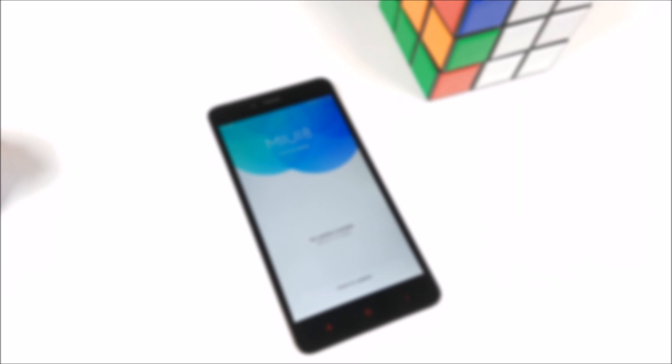What's happening guys, it's Abhinav from Phone Bunch and in this video we are going to tell you how to install MiUI 8 on any Xiaomi smartphone.